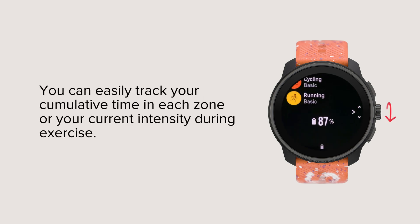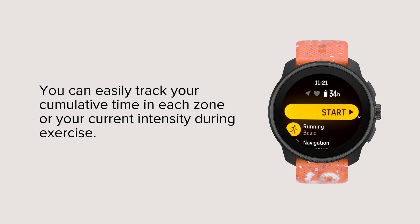You can easily track your cumulative time in each zone or your current intensity during exercise.